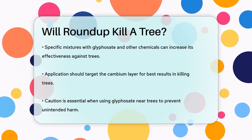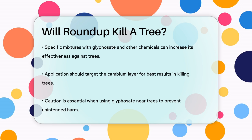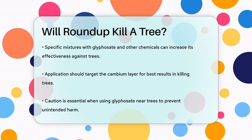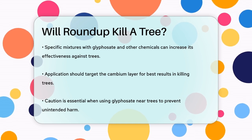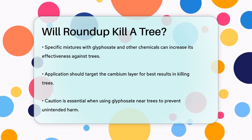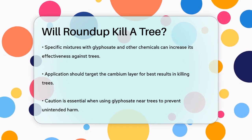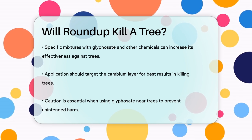In summary, while Roundup can certainly harm trees if not used carefully, it doesn't always kill them outright. The impact depends on the tree's age, the method of application, and the amount of glyphosate that comes into contact with the tree. So it's crucial to use glyphosate with caution around trees to avoid unintended damage.